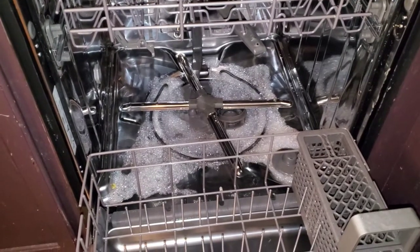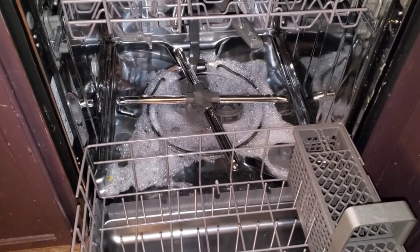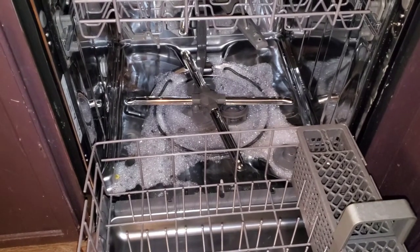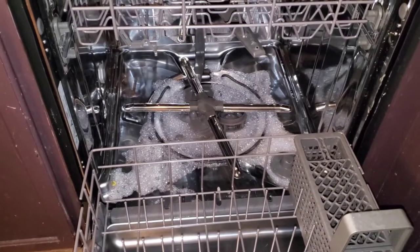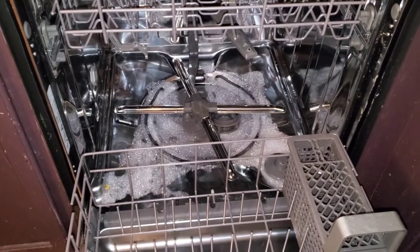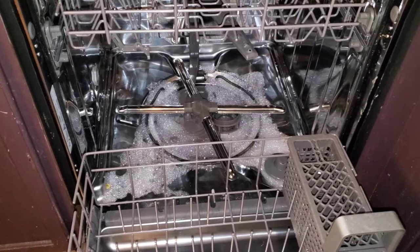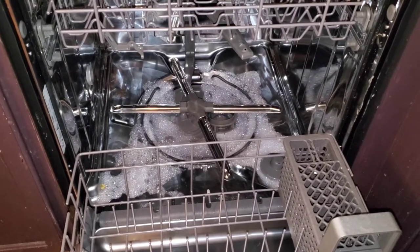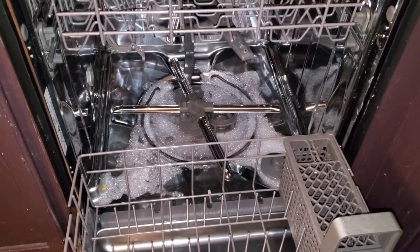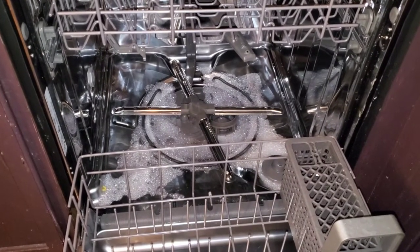I haven't really used a detergent yet to clean the machine itself that can get rid of something stuck like that. It would be really wonderful if they actually invented something that would dissolve anything stuck in the areas that should be clear — to be able to dissolve anything that's obstructing the holes for water to come up.